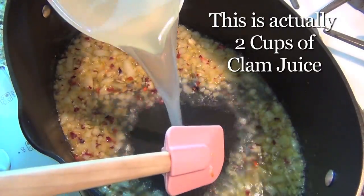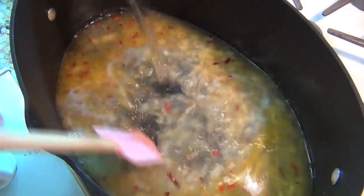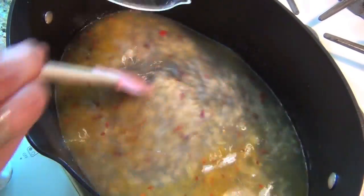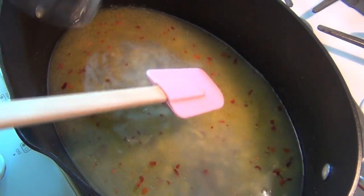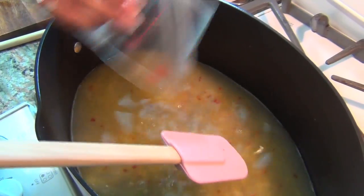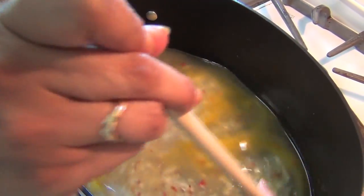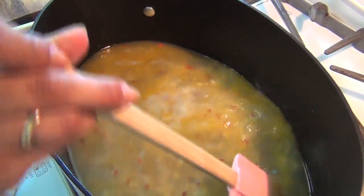Now you're gonna add a cup of clam broth and a cup of white wine — that's gonna get them drunk — and a quarter cup of lemon juice. I didn't think they were drunk enough, so I'm adding another cup of wine.